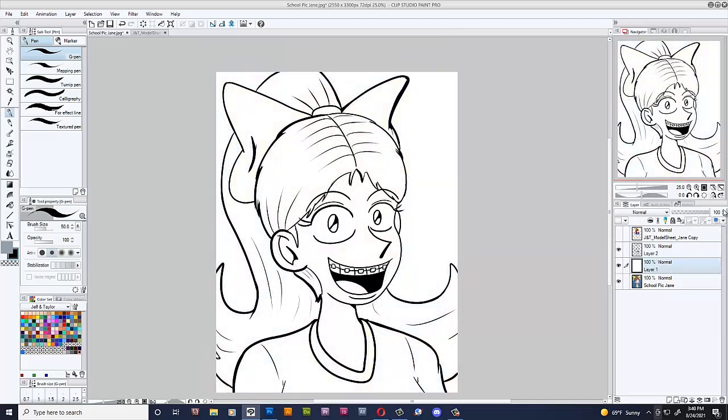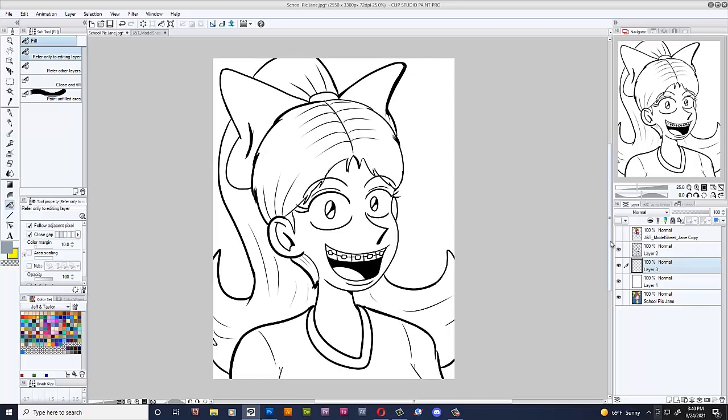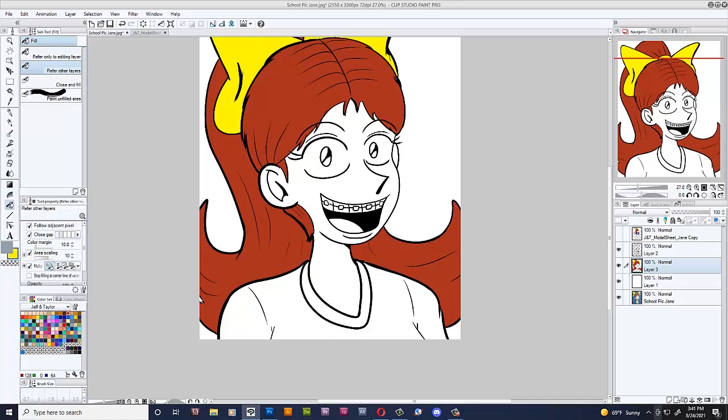Done. Alright, now let's put this layer at 100% and make another layer underneath so we can color. Coloring is very easy. I'll just make a new layer right here and click 'refer other layers' so the line work can actually play a part. If I didn't click refer other layers it would look wrong. This is how I do my comic — very simple. The fill tool. Don't be ashamed — this is a shortcut, and there's no shame in using shortcuts when making comics. It's a very tedious process to make a comic.